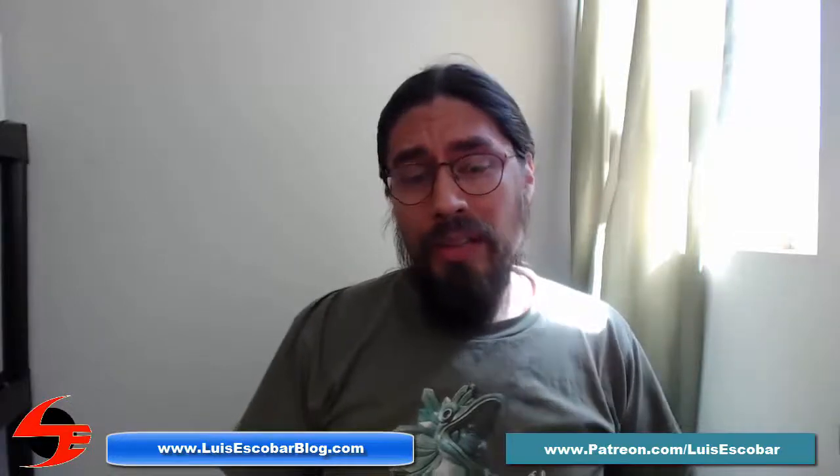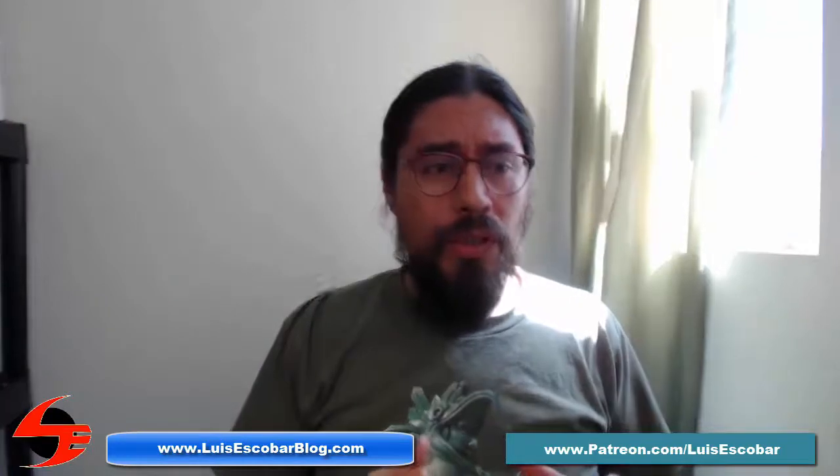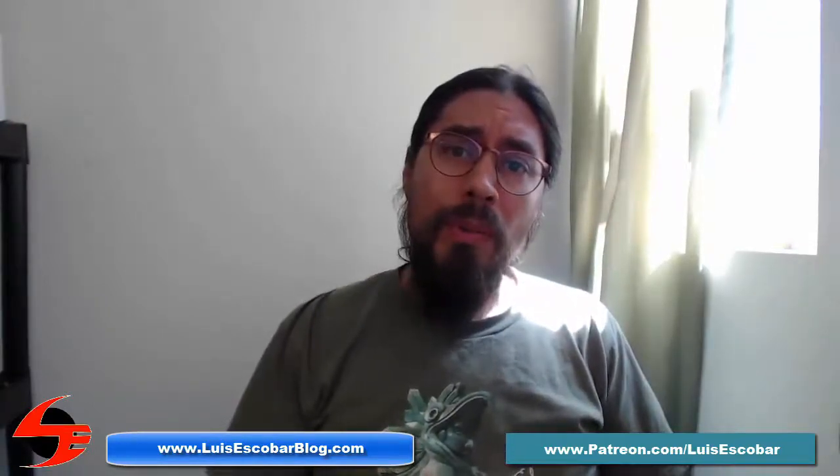Today I'm going to be talking about starting a drawing, either figure or a cartoon, whether you should use stick figures or shapes. My name is Reese Escobar. I'm a storyboard artist on The Simpsons Television Show. I've been working on the show for over 20 years now.